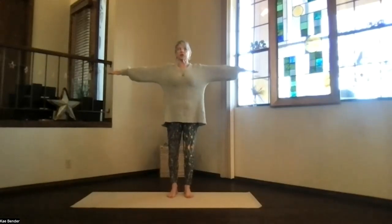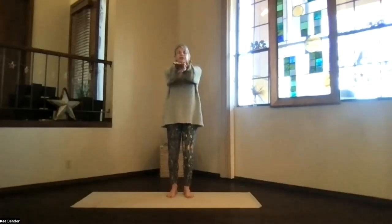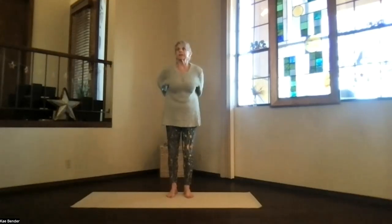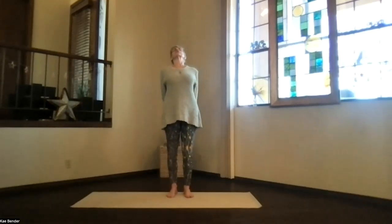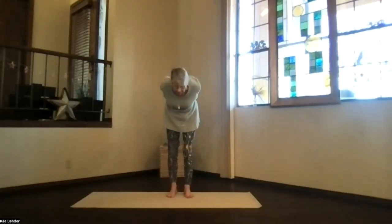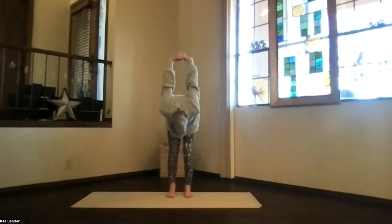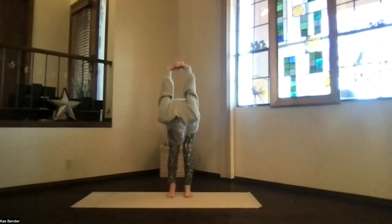Inhale, arms to shoulder level, stretch out those fingertips and reach out through the crown. Exhale, hands to your heart, keep those elbows up, and bring your hands out straight in front of you, shoulders still down. Clasp your hands behind you and thrust the fingers toward the floor as you lift your heart, feel the back bend, and don't forget to breathe.